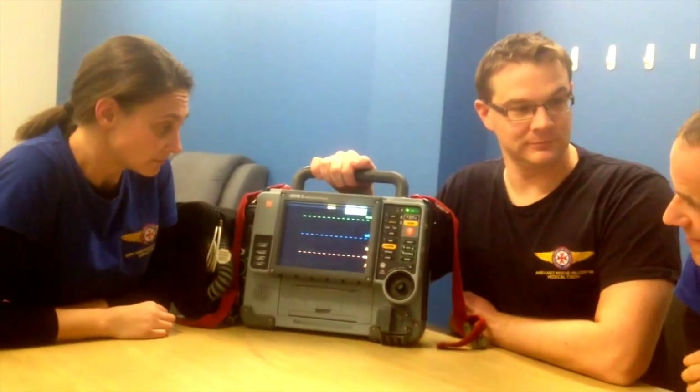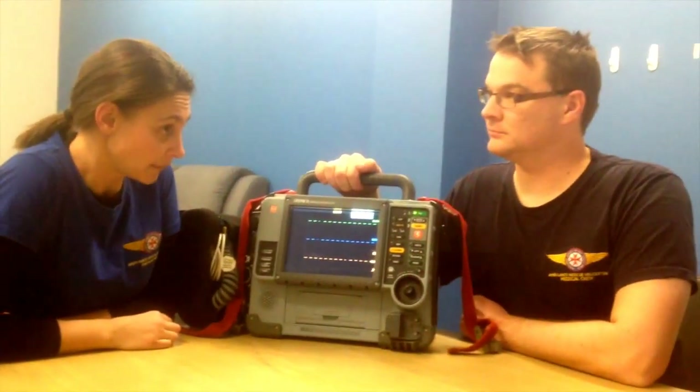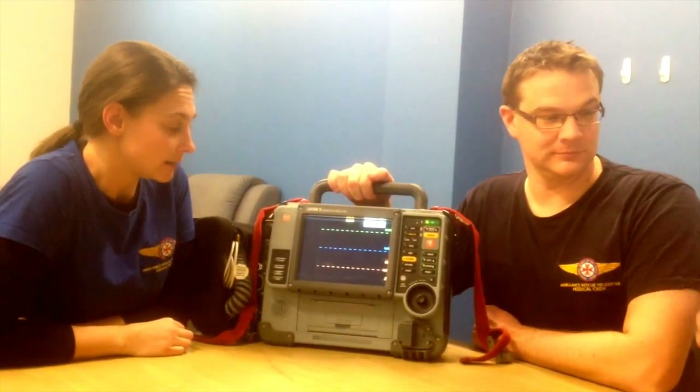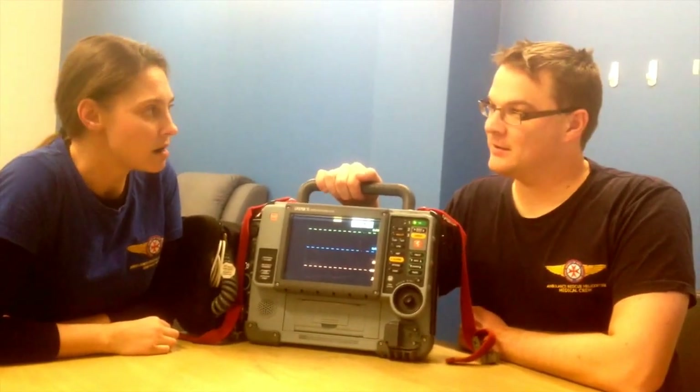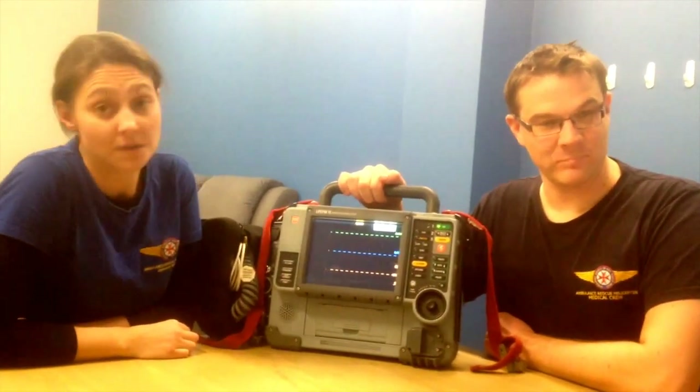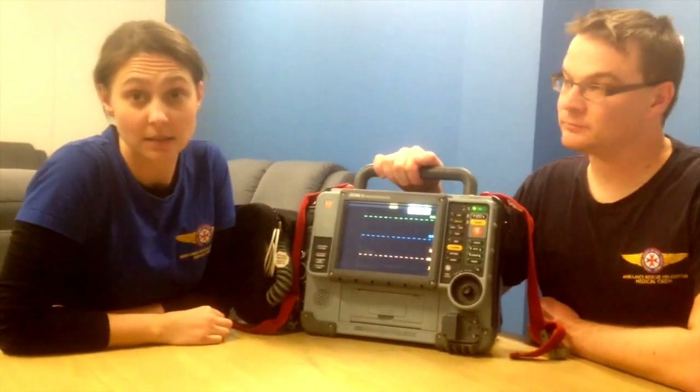If the battery alarm is going off in the helicopter and you're almost at hospital, is it going to switch itself off pretty soon? About 12 minutes of standard monitoring and approximately 10 minutes if you're pacing the patient. The good news is you can still shock the patient six times.